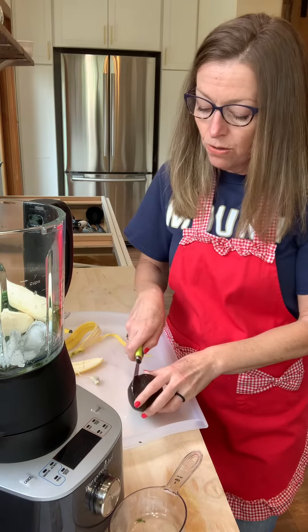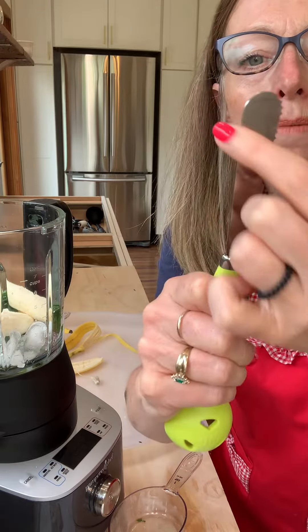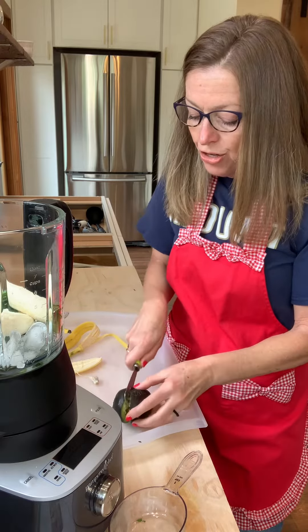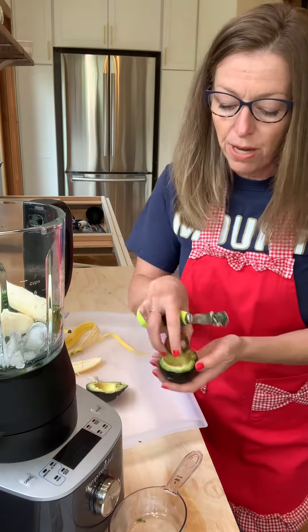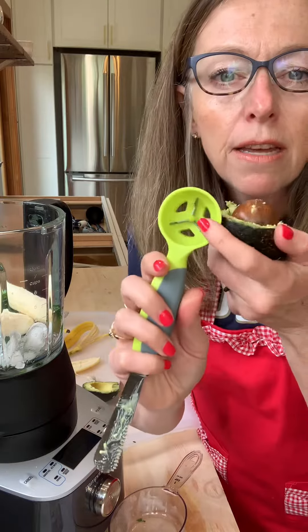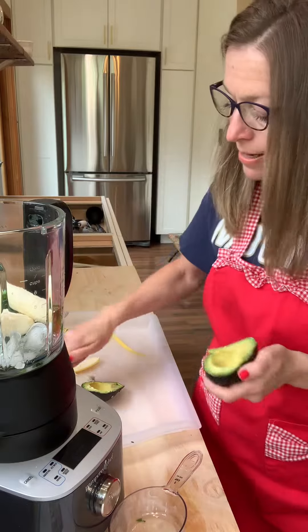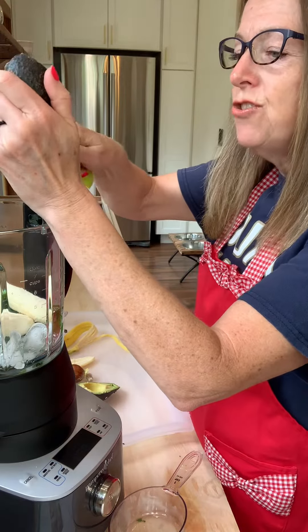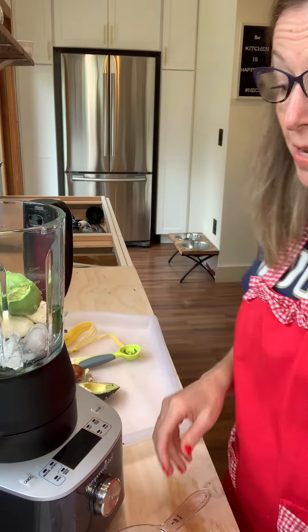This is the avocado tool. I love this tool. You can see it has a serrated edge right here and a smooth edge right here. I'm going to use the serrated edge. It was so ripe the pit just came out, but had it not come out on its own, you would take this little pokey end, claw it right onto the pit, and take it out. Now you can take the smooth end and just scoop it right into the blender.